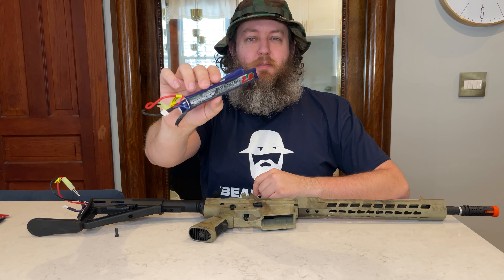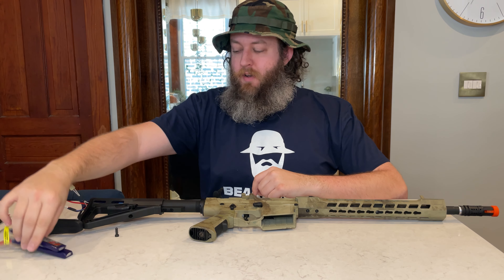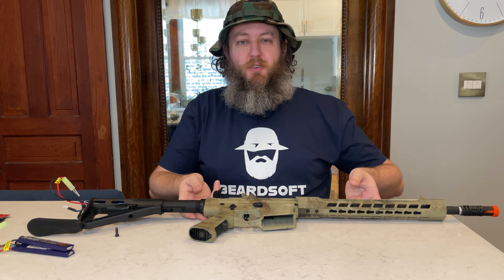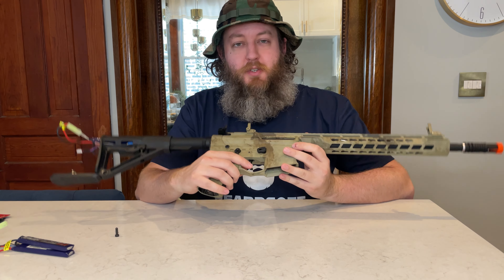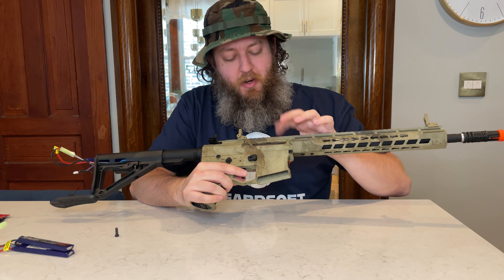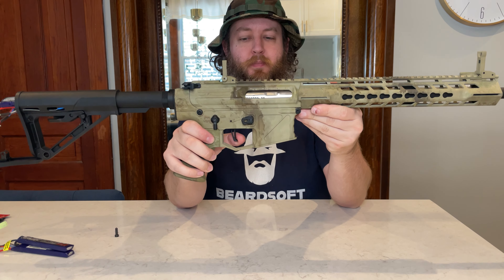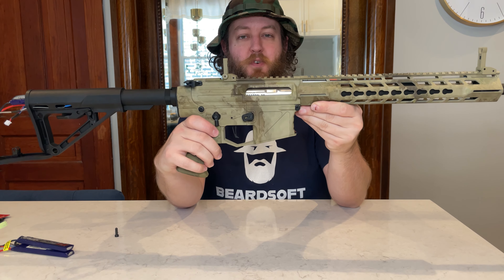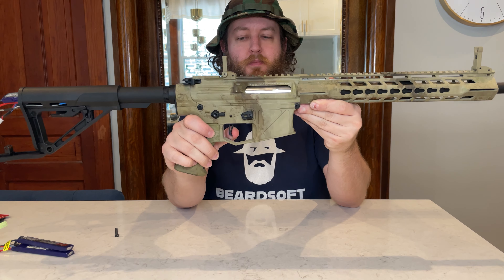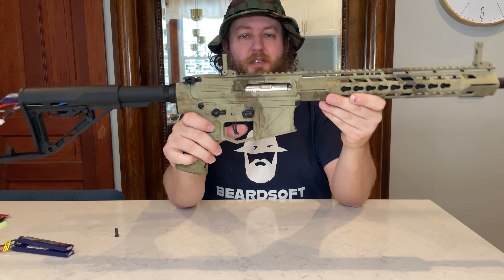I tried fitting one of these 7.4V LiPos that I use in the stock — it doesn't quite fit. It's a very slim buffer tube style stock. This does have a micro-switch trigger, and when I pull the trigger you can see the mock bolt move back and forth. Here's semi, and here's full auto — you can see a little bit of that kickback as I pull the trigger.